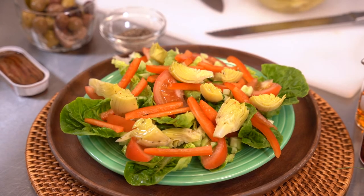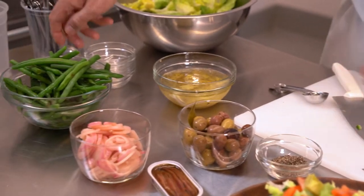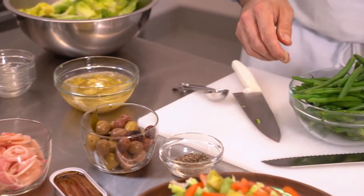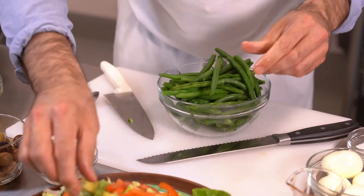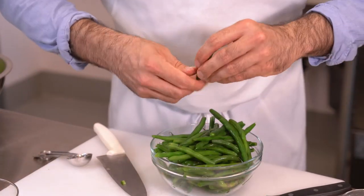After the artichoke hearts have filled in some of that space, we're going to go with the blanched green beans, which look lovely — bright green in color. Maybe give them a snap. They match perfectly with the size of the bell pepper.